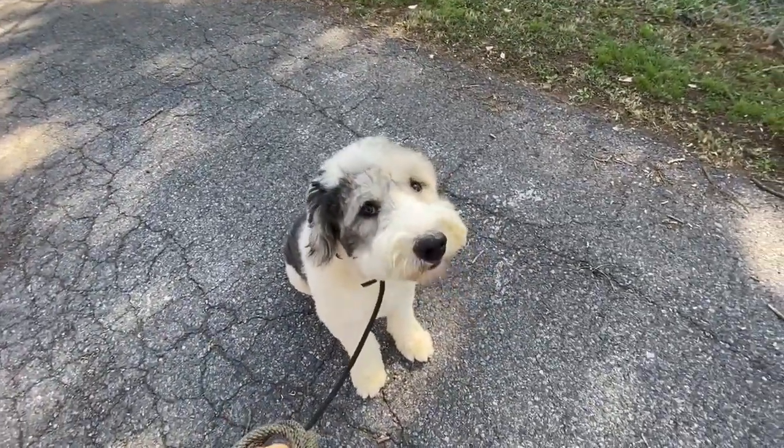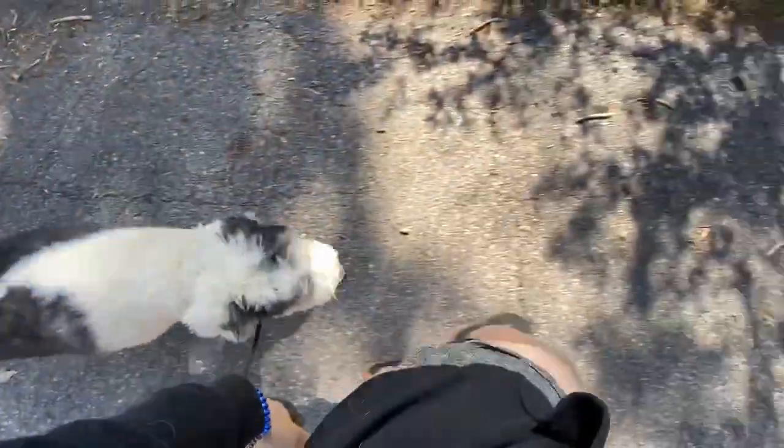Ralph, heel and start walking. This is where he should be — a week after training, two years after training, he should always be following. Not pushing heel, not leading you. Following your left leg.